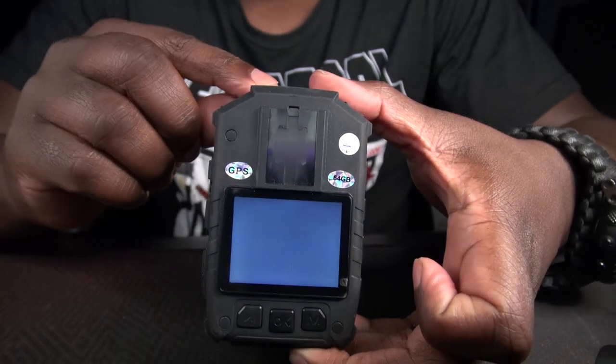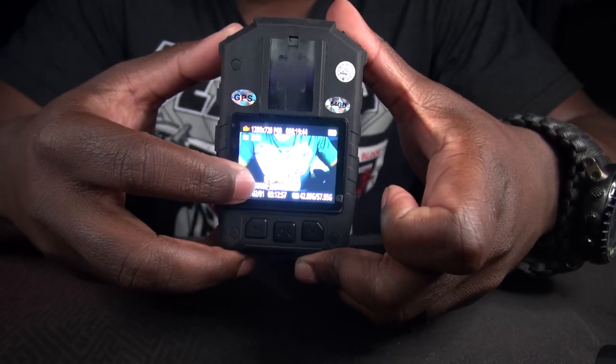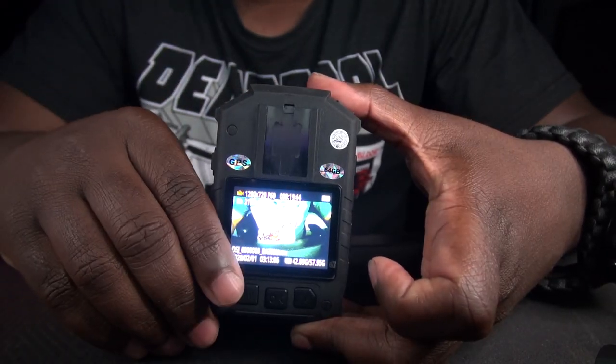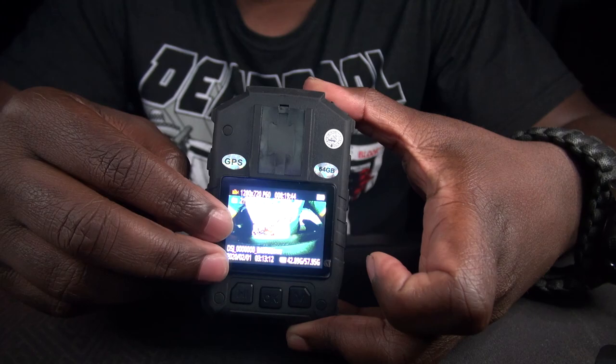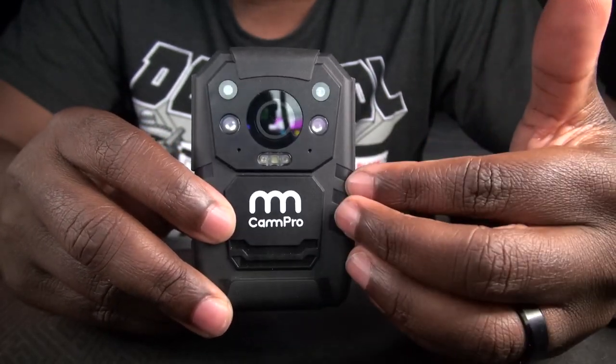Immediately upon turning on you will be met with the CAMPRO logo. On the back of it you will have the LCD screen. Any video, audio, or pictures that you take with this body cam are playable on this LCD screen. Without further ado, let's get into some of the footage that we recorded with this CAMPRO.